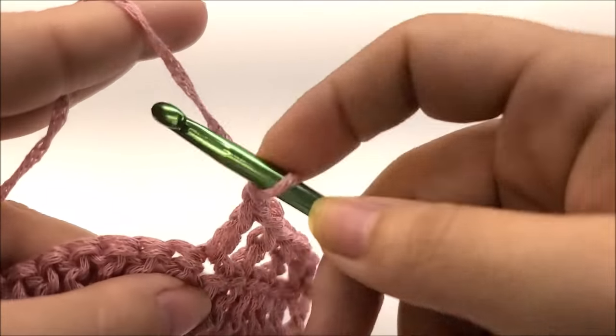I've finished my 20 total rows for size large. Now for the next row — row 21 — we're going to make a space for the head. We're still working V-stitches in the chain-one spaces. Start with a double crochet in the first stitch, then work 13 V-stitches in the chain-one spaces of the next 13 V-stitches. For extra large, work 15 V-stitches; for 2X, work 17 V-stitches.